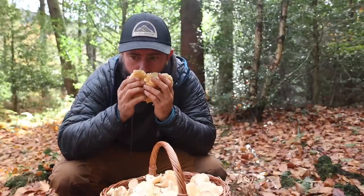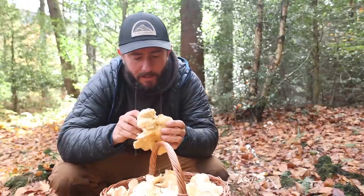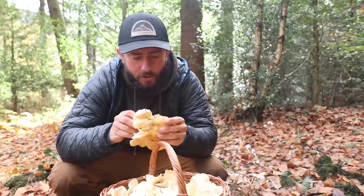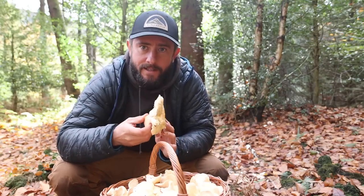It smells so good. Top three mushroom for me, as far as edibility — it's just so nice. Holds together really well when cooked and really easy to identify.